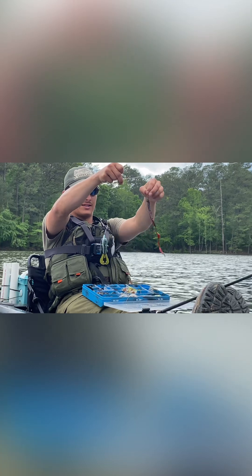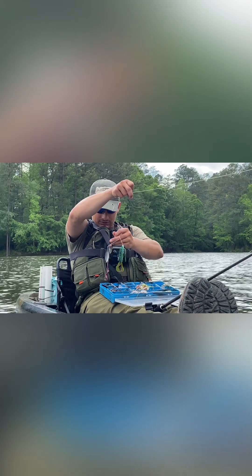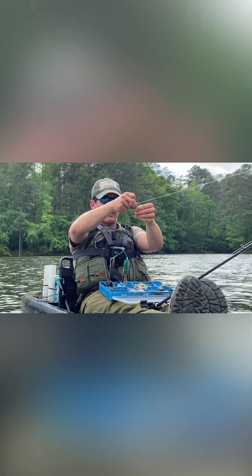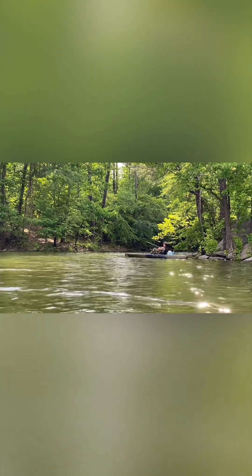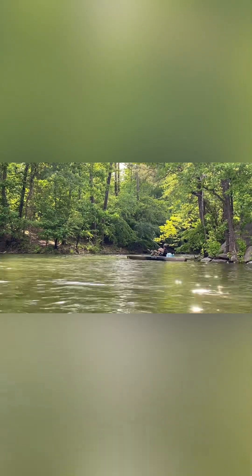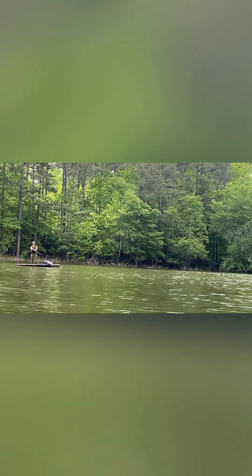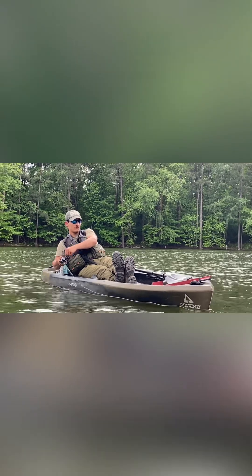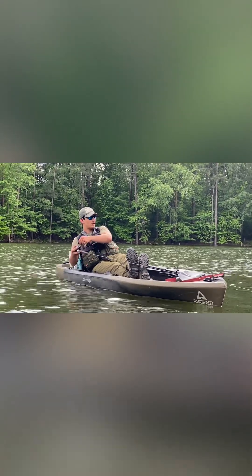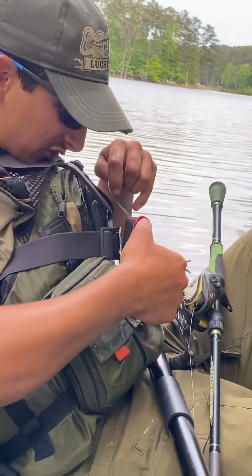I got my Texas rig with my EWG hook for worms, one quick change. Now I'm gonna put on the spinner. Doing some winking and surgery right here.